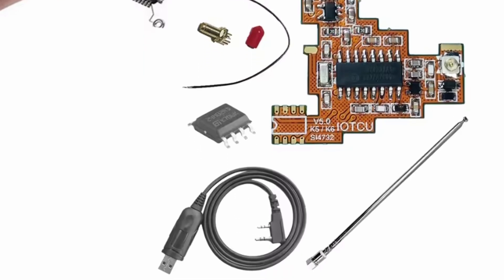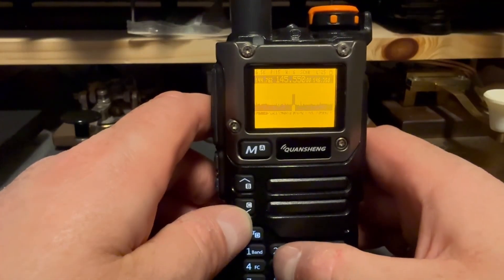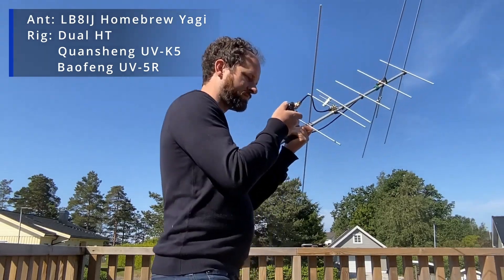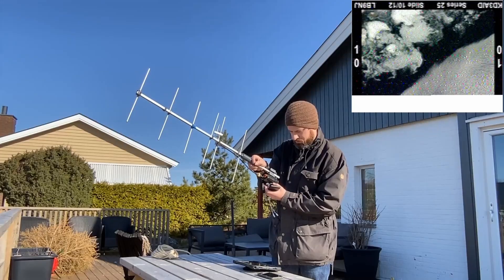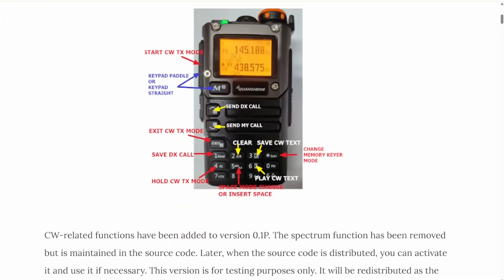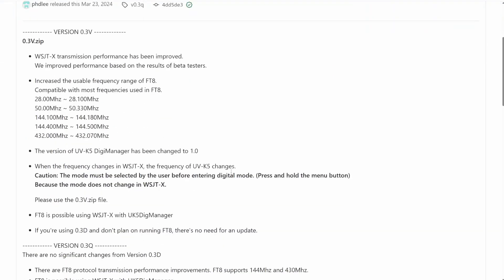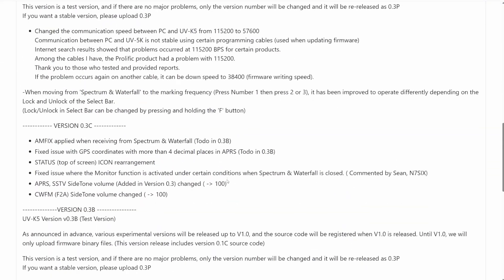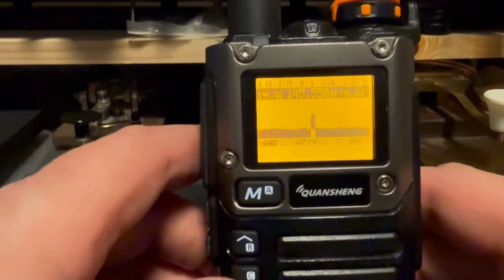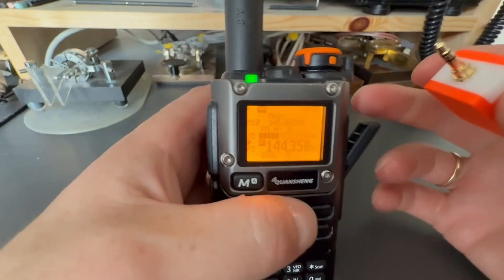This is my go-to HT for regular FM activity, but I also use it for other modes — working satellites with my homebrew Yagi and downloading SSTV from the International Space Station. I have flashed this with the firmware by KD8CEC, version CEC-03Q. If you'd like to do the same, take a look at the video in the description. Some of the features supported, in addition to basic HT stuff, are spectrum display, modes like AM and SSB, transmitting SSTV, and of course CW with memory and decoding.